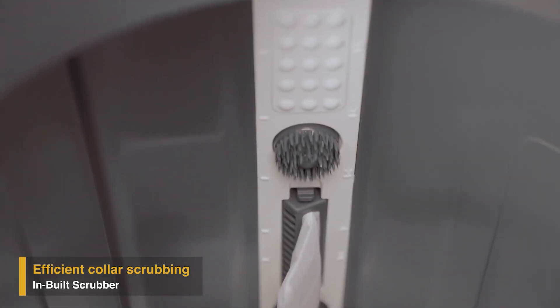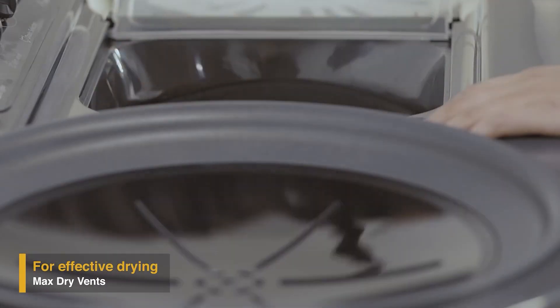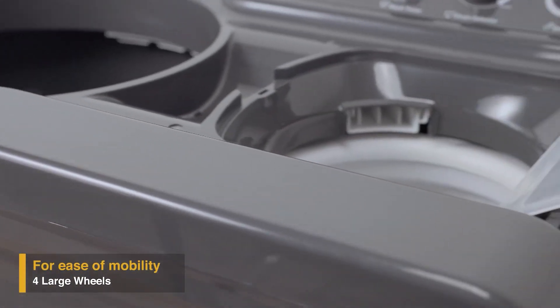Its unique inbuilt scrubber efficiently cleans stubborn dirt from the collars of your favorite clothes. The specially designed max dry vents on the spin lid help in quick drying of your clothes while spinning.